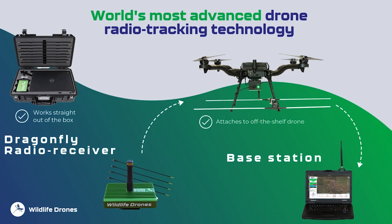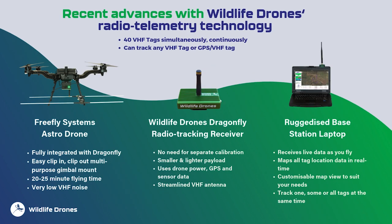The solution includes three principal components: the Dragonfly radio receiver, which comes with an antenna that attaches to the drone; a drone to provide height and mobility; and a ruggedized base station to gather, interpret, and present live data. The FreeFly Astro drone fully integrates with the Dragonfly receiver via an easy-to-use clip-in, clip-out gimbal.